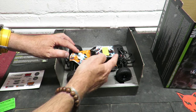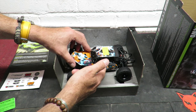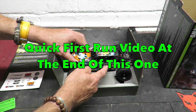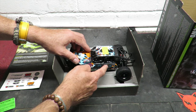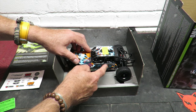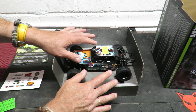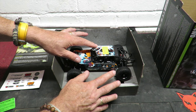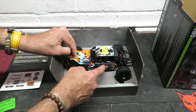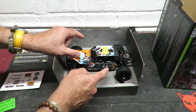I'll get it out of the box, take the protective film off, and we'll have a quick spin. I'll also be doing a runtime video and a GPS speed test, since the claimed top speed is 36 kilometers per hour — that's just under 23 miles an hour. For reference, a lot of Traxxas cars only do 30 miles an hour with the optional speed pinion; stock, they do 22 to 23, so this should be comparable out of the box.